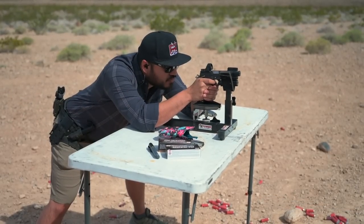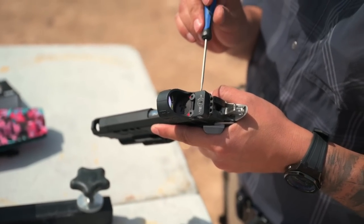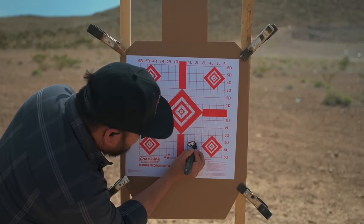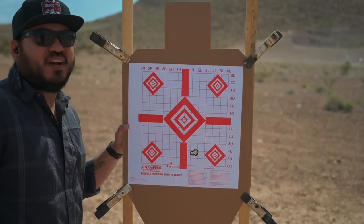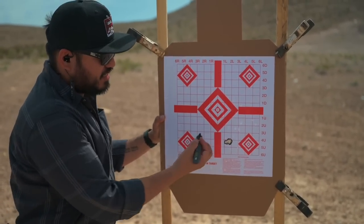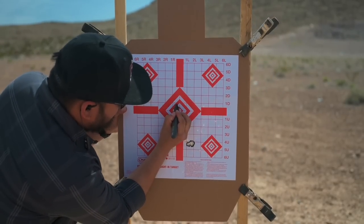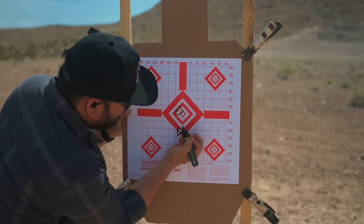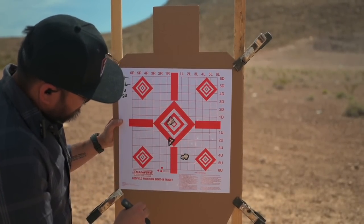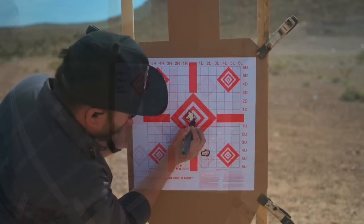As always, we wanted to get this optic zeroed. We've got the Trijicon SRO on top of it, and I will say this is probably one of the easiest guns I've ever zeroed. The first grouping at 10 yards is five or six rounds all touching. Like I said in my Ares video, Atlas guns are expensive but they are worth every penny. Six rounds all touching — these groupings are insane. We're going to go dead center, probably just go maybe two clicks right, one click down.